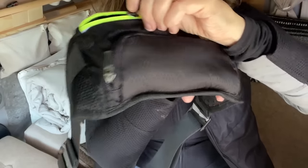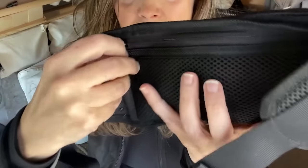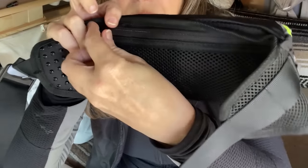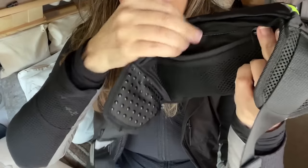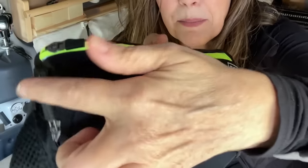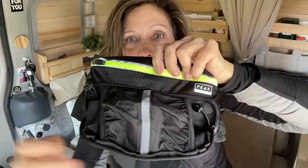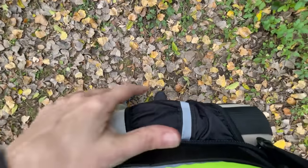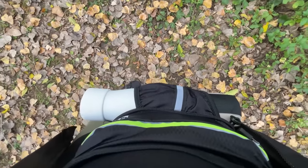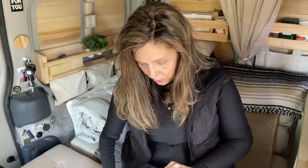It also has this mesh area in the back where you could have your keys or a credit card. Then see this zipper — it folds down and you can put your water bottle in it sideways, which distributes the weight evenly. If you're not going to use it for a water bottle, you just zip it up.